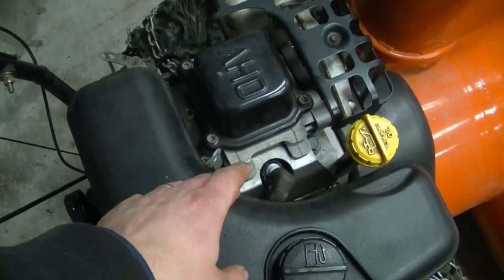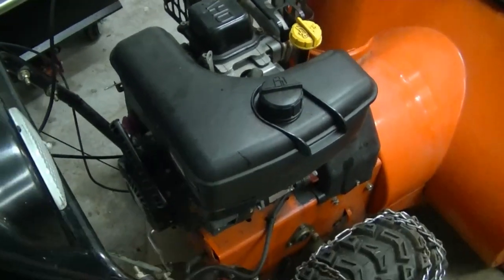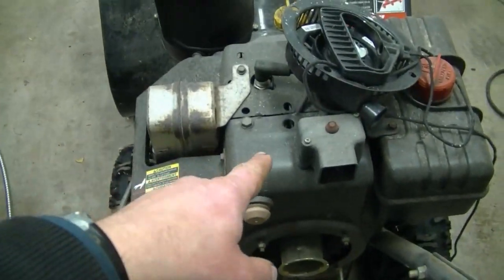This is actually an overhead valve Tecumseh engine — I don't see these too often on snowblowers, but I do see some. All the snowblowers in the past all had Tecumseh engines, either an overhead valve like this or most commonly a flathead.